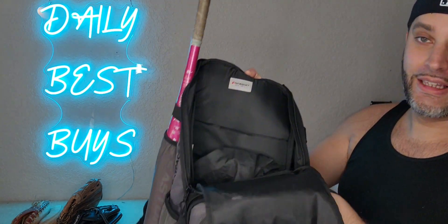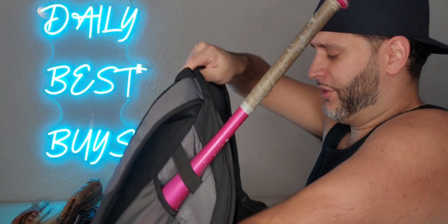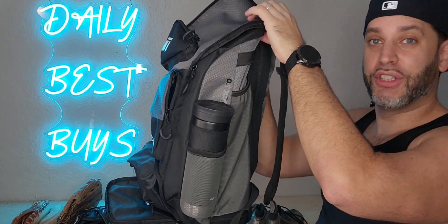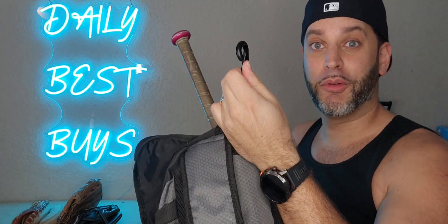On the inside, you've got plenty of space for your cleats, for your glove, whatever you decide to put in there. I like the fact that it's big but it's not bulky. You can see even with things in it, it's a pretty good size right here.